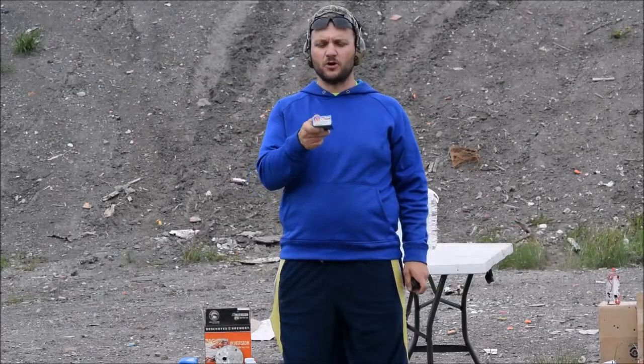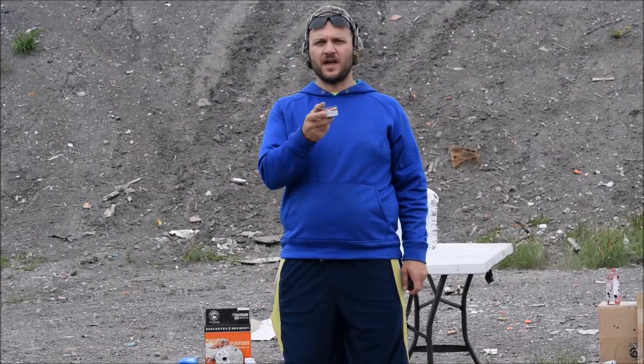Chuck here from Alaskan Ballistics. Hornady American Gunner XTP hollow points — this is their 124 grain plus P variety.